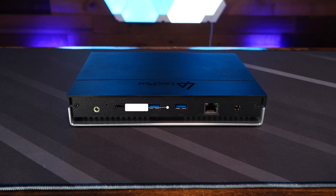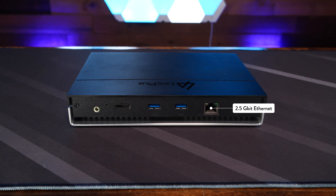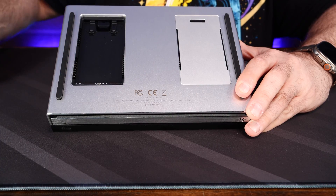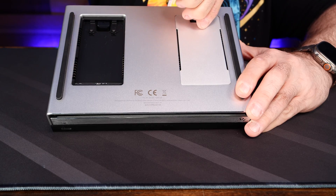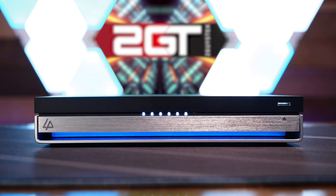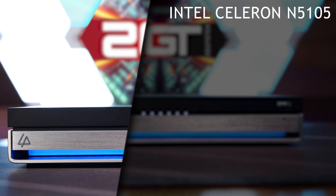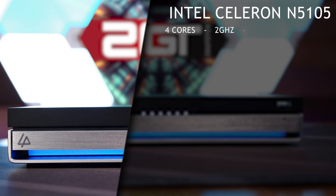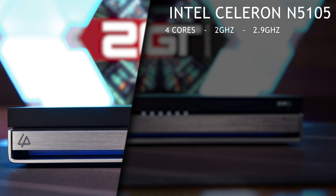Around the back of the unit we have a single 3.5-millimeter mini phono audio jack, an HDMI 2.0 port, two USB 3.0 ports, a 2.5-gigabit Ethernet port, and the DC power connector. On the bottom of the case, two easy-removable covers expose the unit's four NVMe slots. The unit is well-built and feels quality — which it should, because it retails for $400 directly from Link Plus's website. The LinkStation N1 is equipped with an Intel Celeron N5105 CPU featuring four cores running at 2 GHz with a boost to 2.9 GHz.